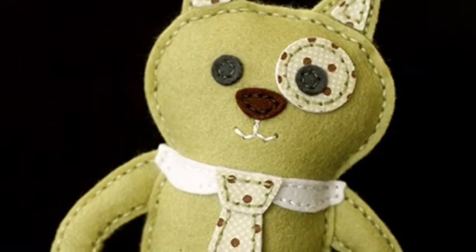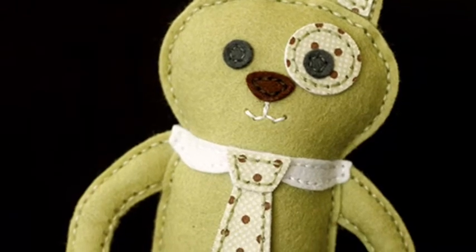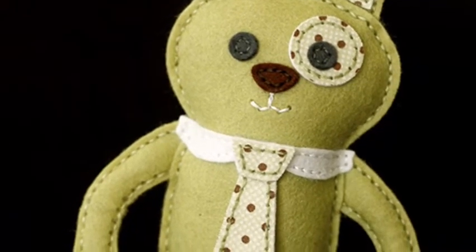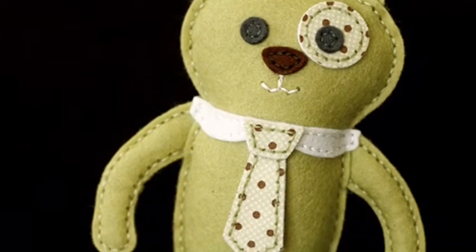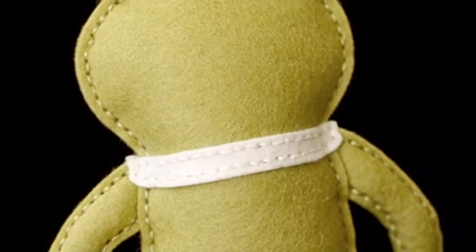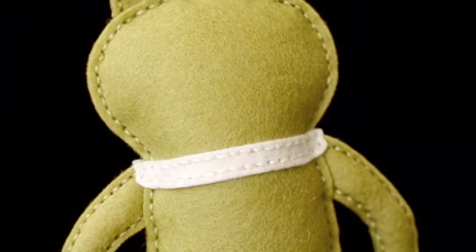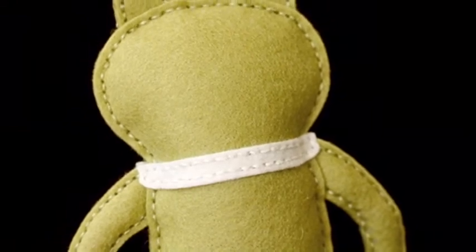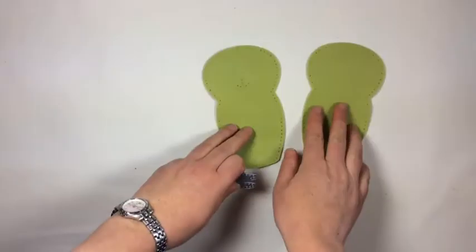Hey everybody, here to make some more softies. What we're doing in this tutorial is putting in the tie and collar stitching dies, as you can see on this simply chartreuse doggy that I've made for a little boy named Caleb who hasn't been born yet. The collar wraps around the back so it looks continuous and realistic. Let's go ahead and get going and I'll show you how to do that.